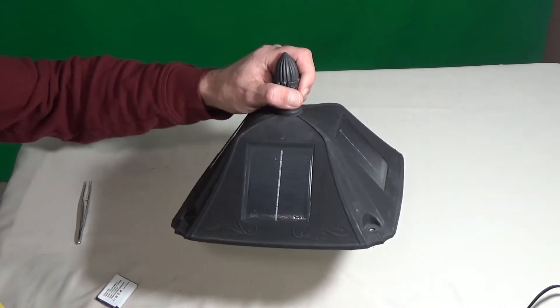So let's start with the most expensive light out there. It's the pole light. So let's take a closer look at that solar light.